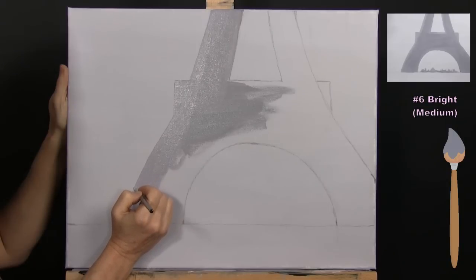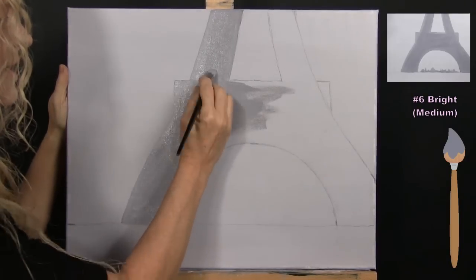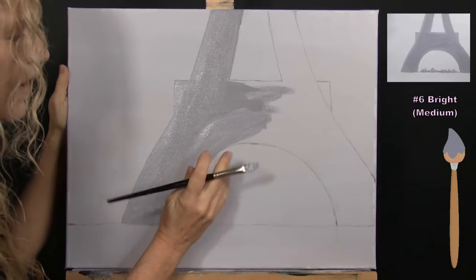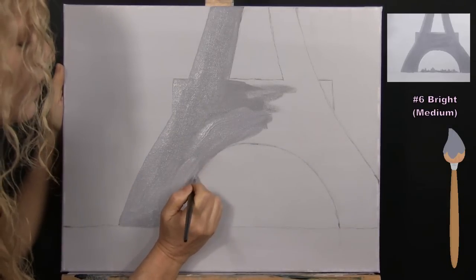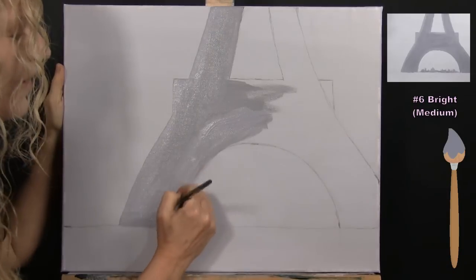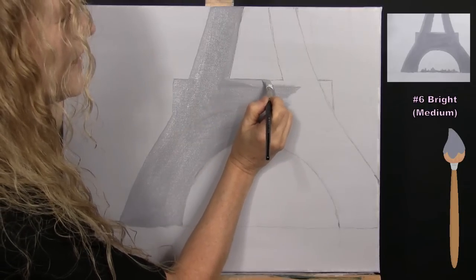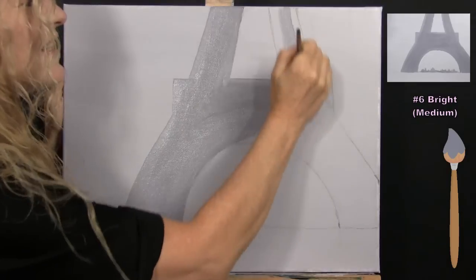I'm using a soft, muted color as the base coat for this structure. It's a metal structure so it would have reflective qualities, but I'm intending this to be a wintry day with lots of atmospheric dimension. You could have fun and make this a vibrant purple or any color — maybe your Eiffel Tower is red or green. In art you're in the driver's seat and you get to cash in your own artistic creative license.